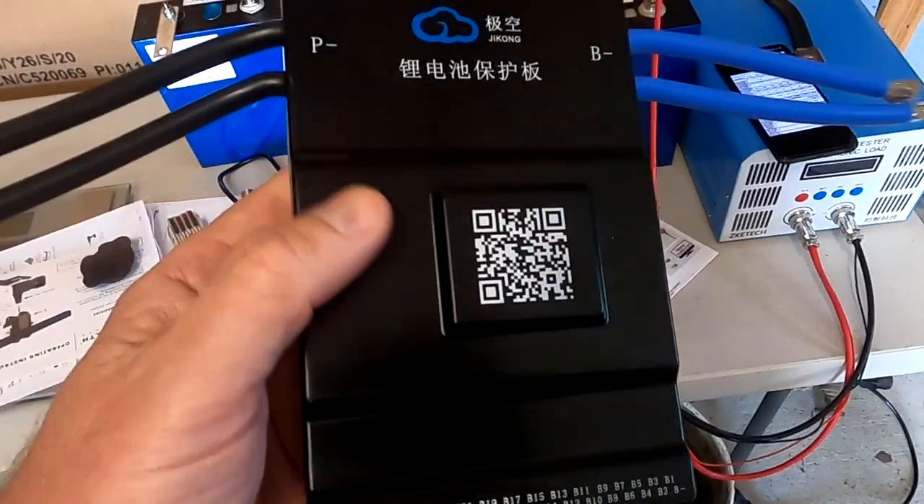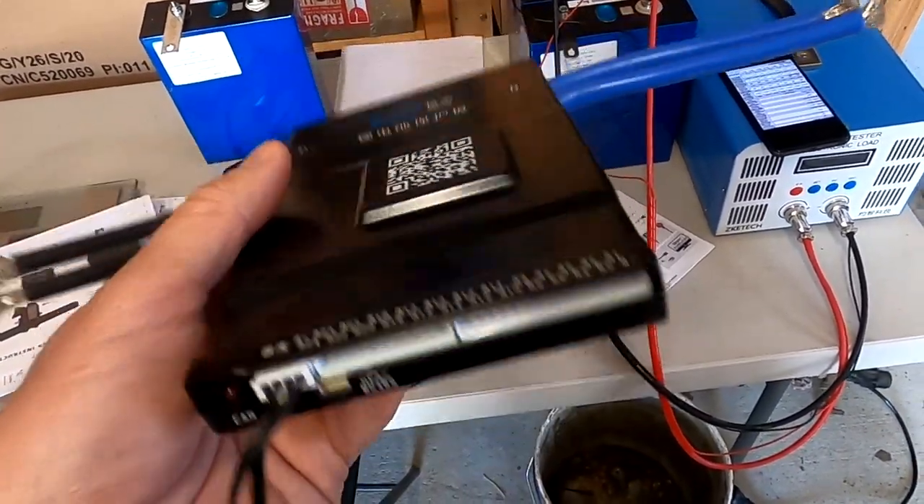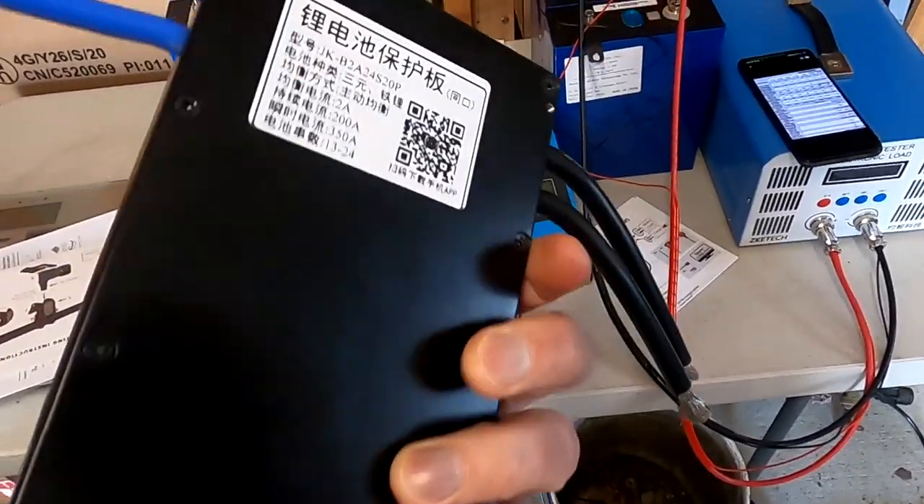Okay, let me show you more! Welcome back to the Off-Grid Garage! And before we connect this baby here to our battery to see it in action, let's have a quick look around!